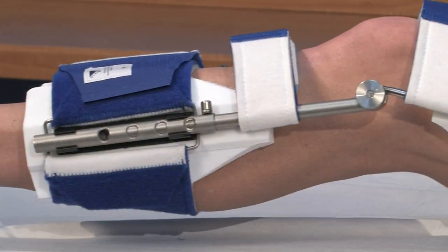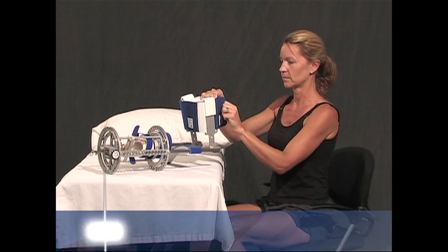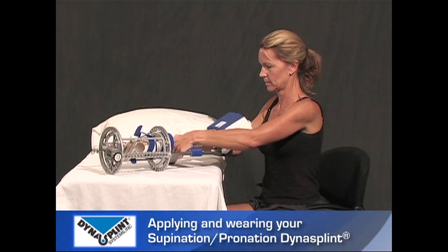Welcome to DynaSplint. Congratulations, and thank you for choosing us to help you restore your range of motion. We hope you find these videos helpful and easy to follow. Please refer to the labeling, tension setting, and positioning your DynaSplint consultant set for you on your initial fitting. Thank you, and we hope to stretch beyond your expectations.